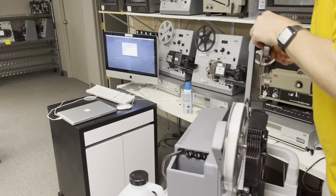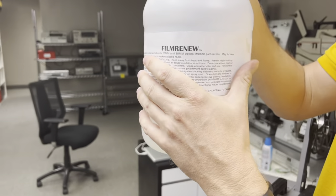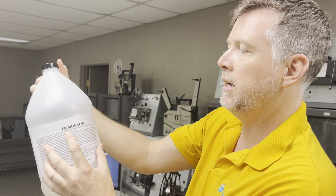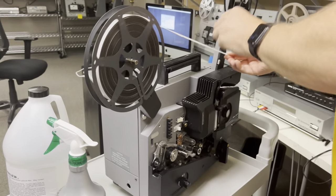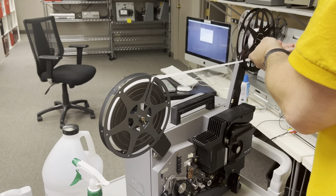This is a very easy way to do it. I recommend Film Renew to clean and lubricate 16 and 35mm film — get it from Urbanski Film — and I'm going to just loop this up right here.